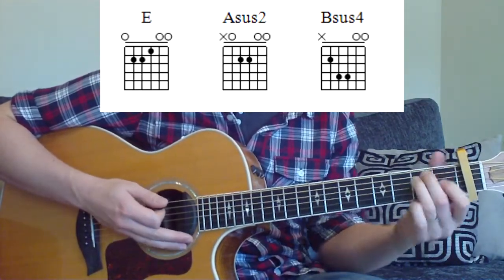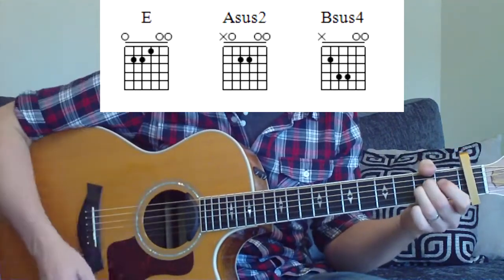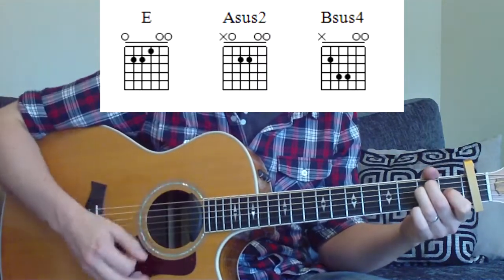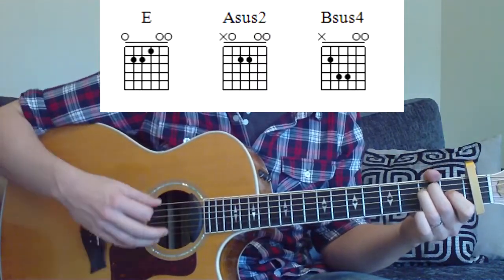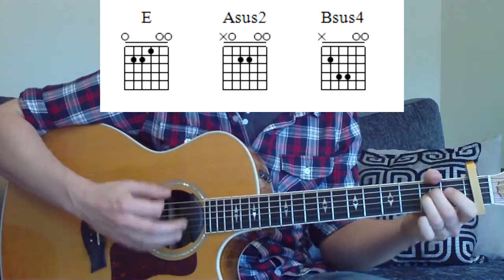So our E chord first — we start with E then go to A. Down, up, down, change. That's your first thing you need to do. So the E gets a down, up, down, and then you're changing onto the A chord with a down. Down, up, down, down.